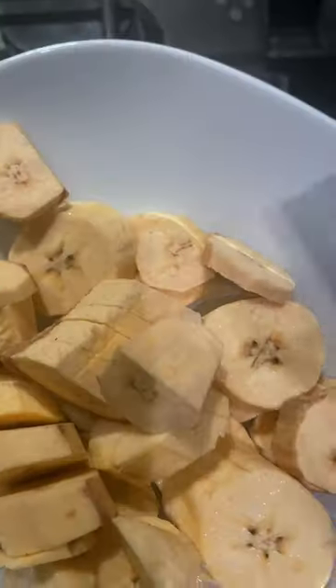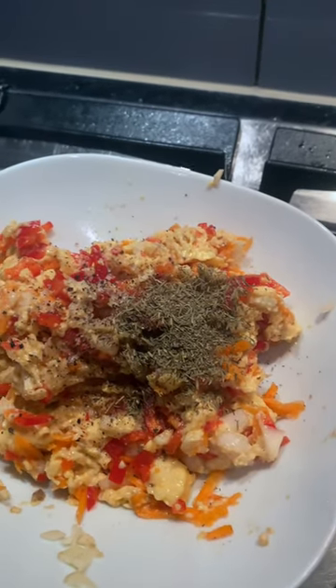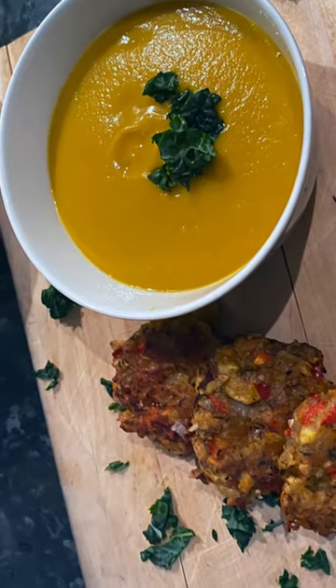Then I'm going to make some plantain fritters to go with it. Crush the plantain with onions, peppers, and garlic. Mix it all together — season it up however you like your ting seasoned. Fry it up. Soup is ready along with the plantain fritters. This is a nice dinner.